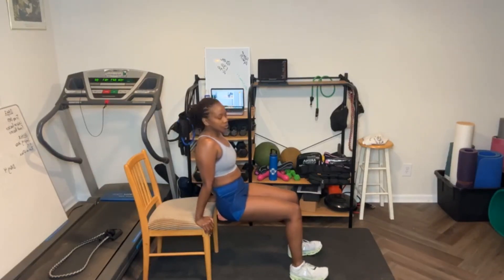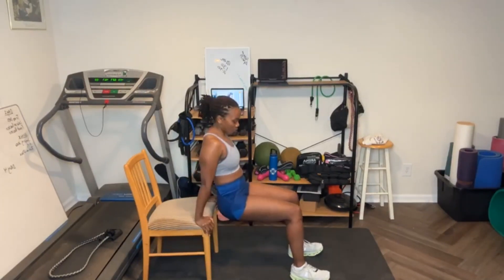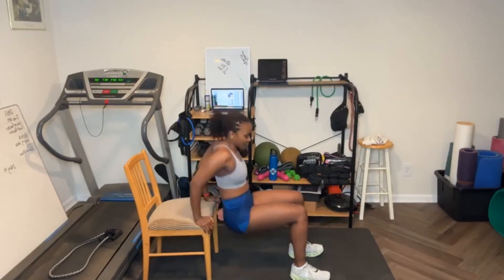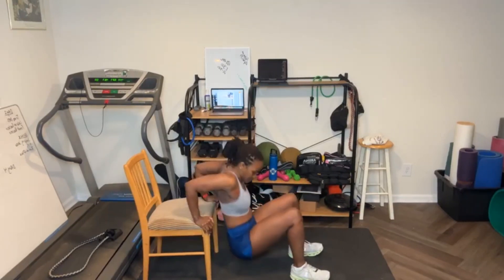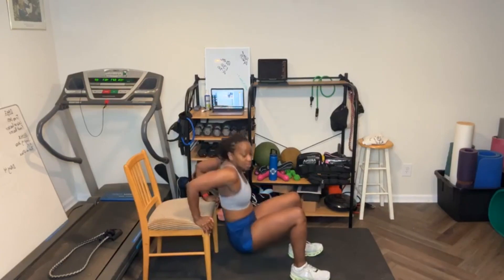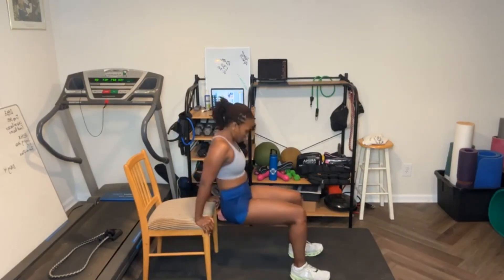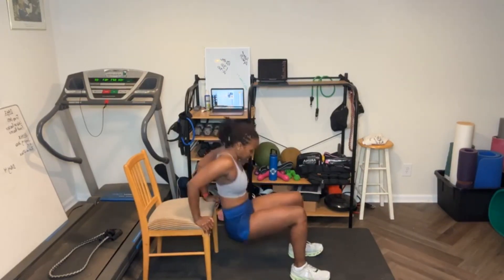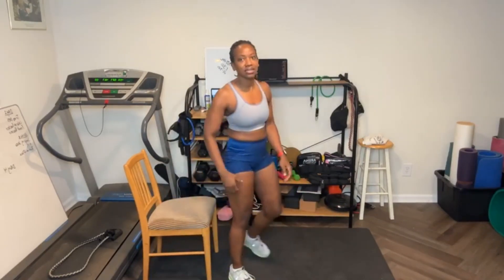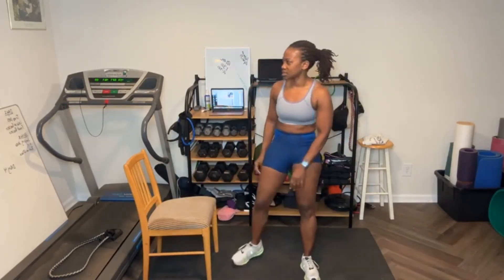Here we go — dip down. Let's go. Pull the abs in. I'm going to do 15. One, two, three, four, five, six, seven, eight, nine, ten, eleven, twelve, thirteen, fifteen. Okay, I said 10 to 15 — maybe you can do 8 to 15. It's up to you.